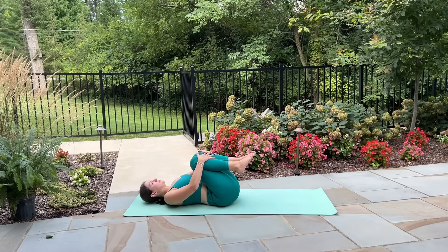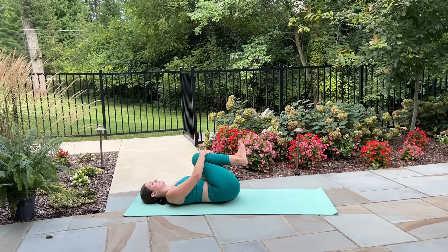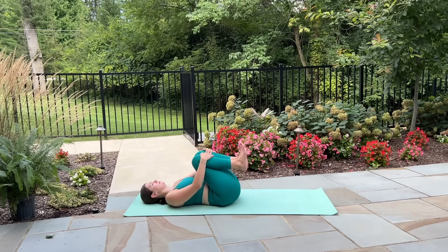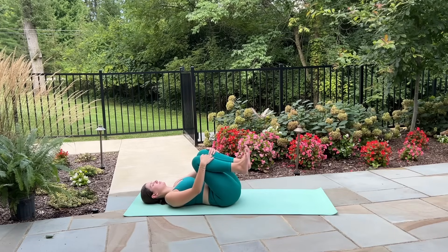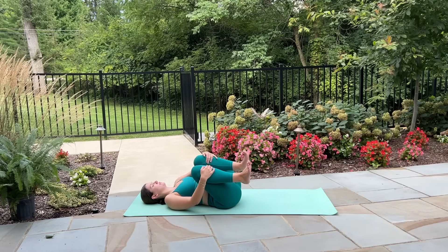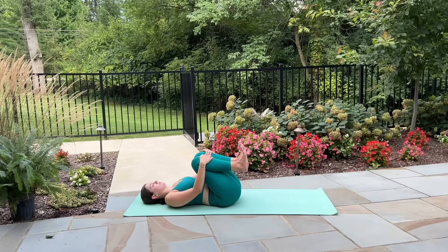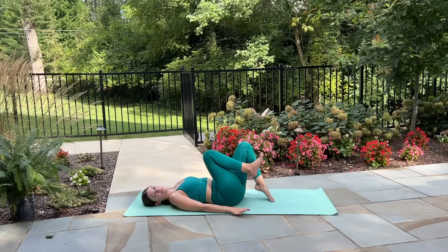Rest your head down onto the mat, hug your knees in towards your chest, and just rock gently from side to side on the low back. That series was not easy, so give yourself a well-deserved moment of rest. We've only got one more quick move in this first ab section of class.